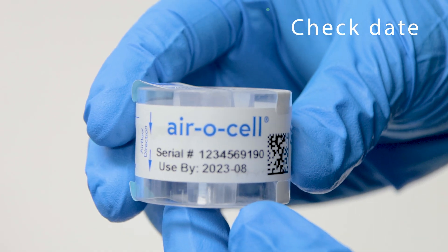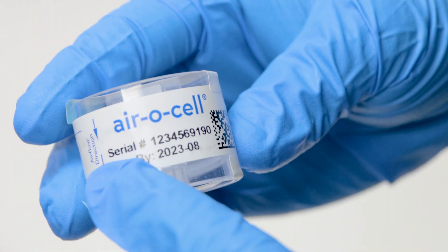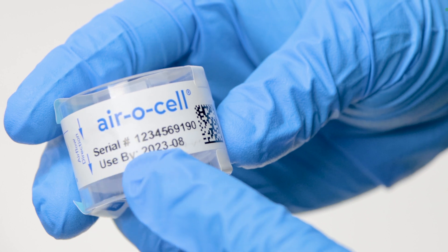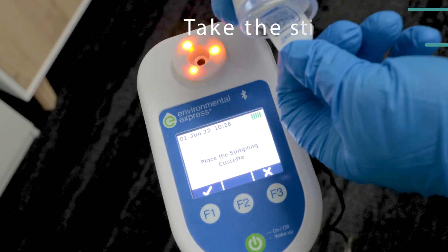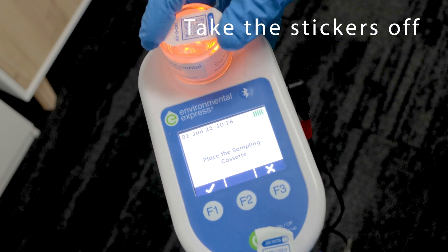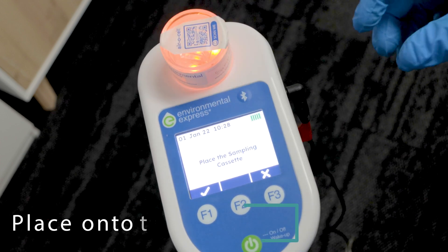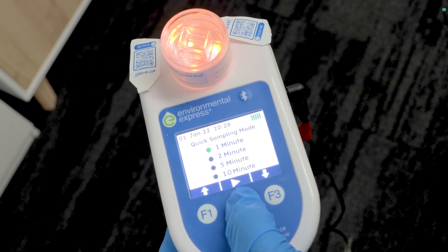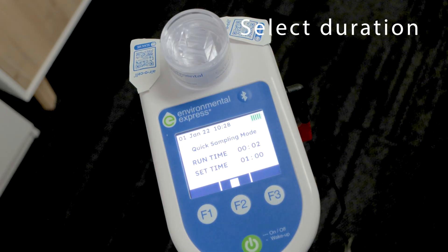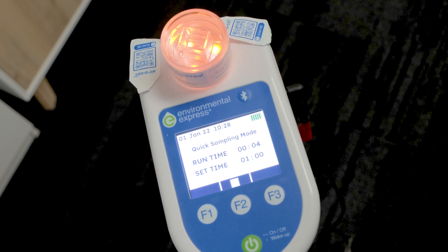When making a sample, first check to see if your cassette is in date. Note down the cassette serial on the chain of custody to keep track. Take the stickers off the cassette and place it onto the pump. Be sure to place the cassette onto the unit with the airflow indicator facing towards the pump.